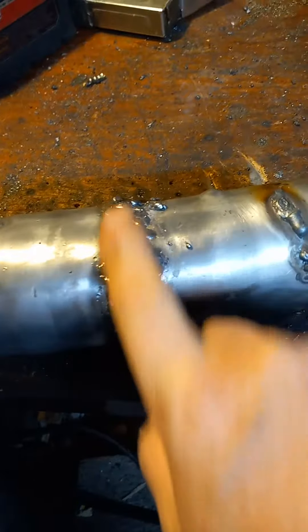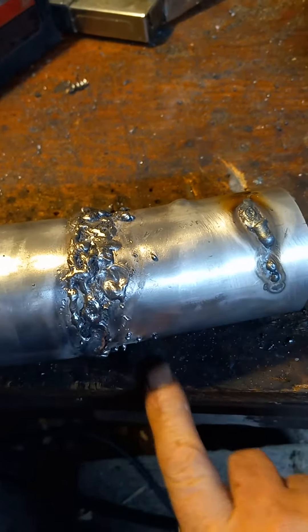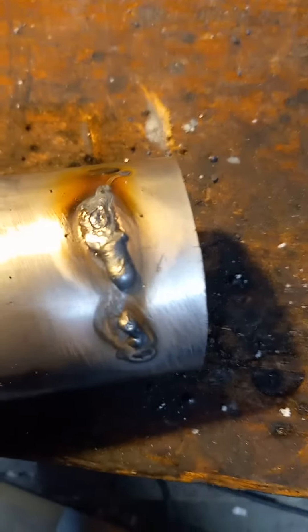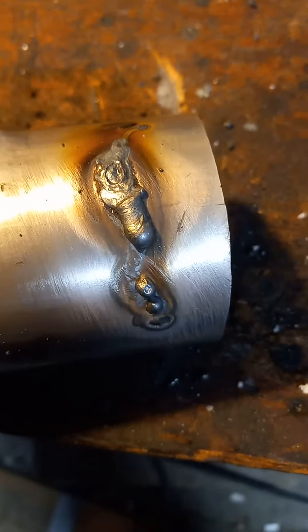I joined these two sections — this is stick welding, it's just a blobby mess, but it did stick and it didn't blow through anywhere. Then I switched over to TIG and there's something going on there.